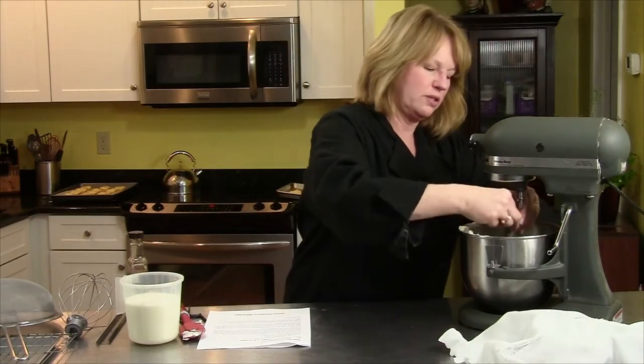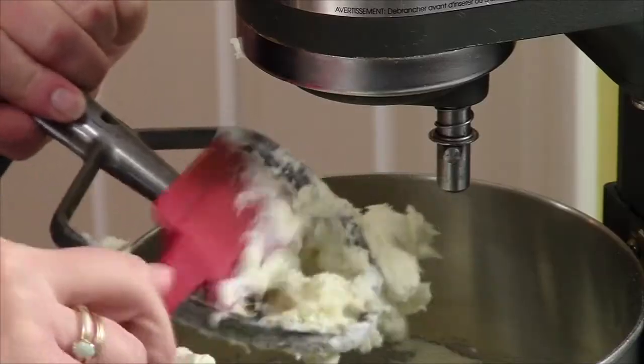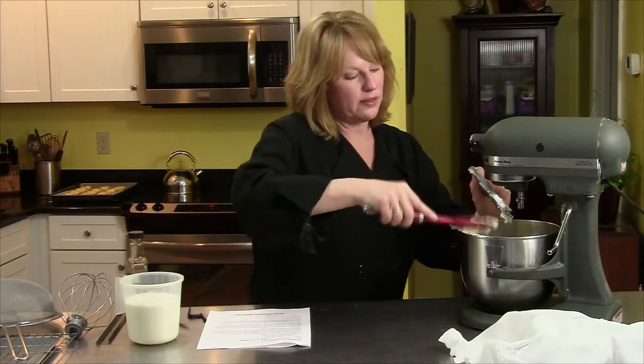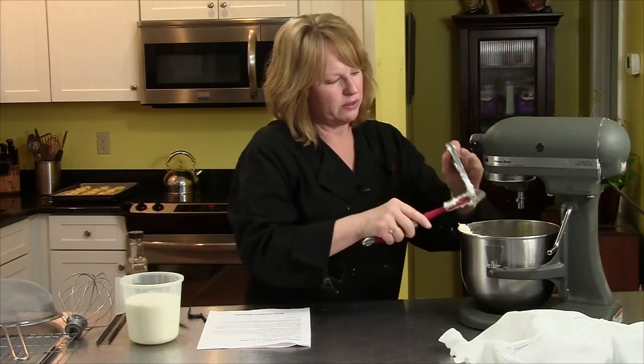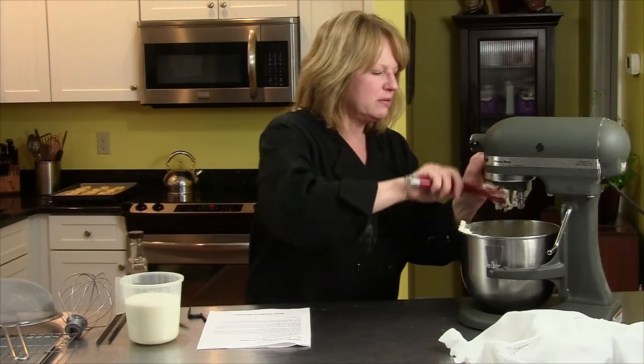I'm going to change attachments, scrape everything off — you don't want to leave anything behind. I'm going to put on the whisk attachment, and then I'm going to add some heavy cream and some vanilla.